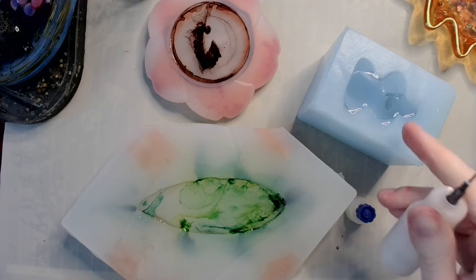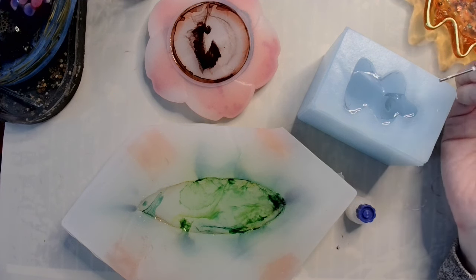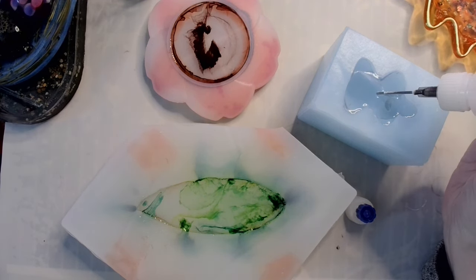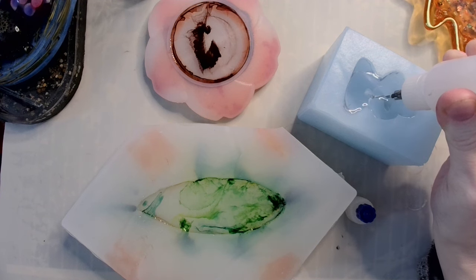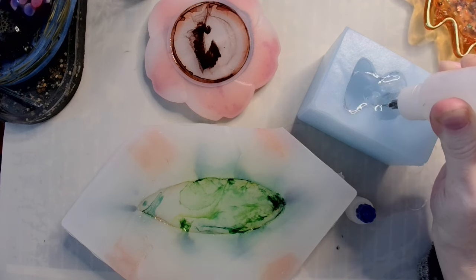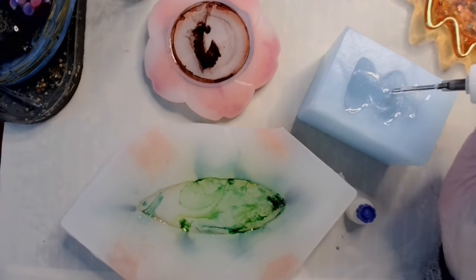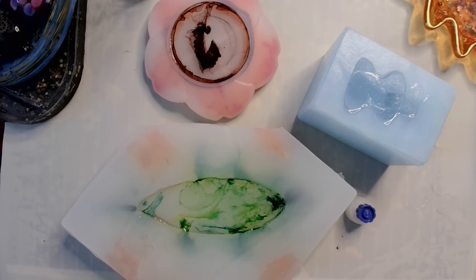Now that the hippo has had some time to thicken up a little bit, I'm going to inject the rainbow alcohol ink into it — not all over, not a huge amount — just stick the needle point down into the resin, squeeze a little bit, and then take it out. That will inject it into the resin from the middle.